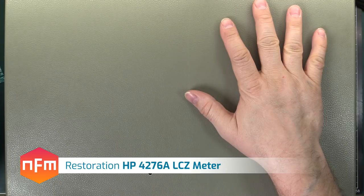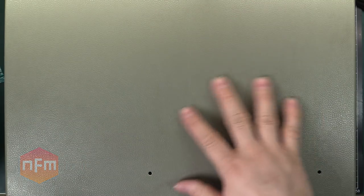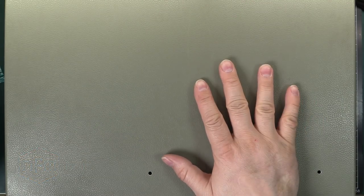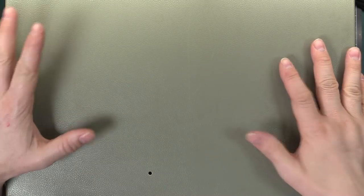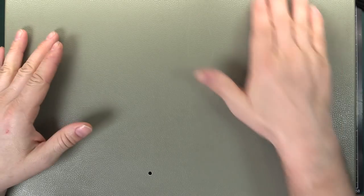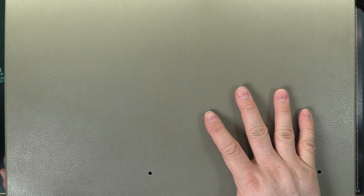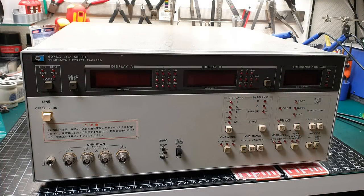We've got a new one on the Healing Bench today. This is an old bit of HP gear — actually it's Hewlett-Packard slash Yokogawa, a collaboration unit. They worked together to make this thing. This piece of test equipment is huge — as wide as my camera view and about elbow-deep. It's designed to fit into a rack, 19 inches wide and three units tall. I'll insert a picture of this unit now so you can see what it looks like.